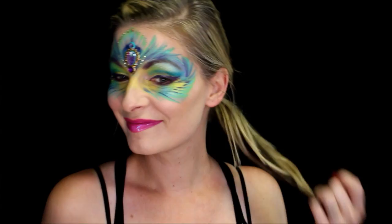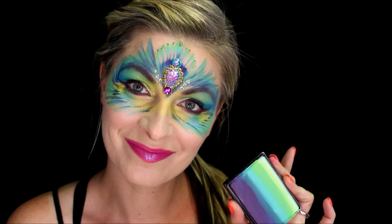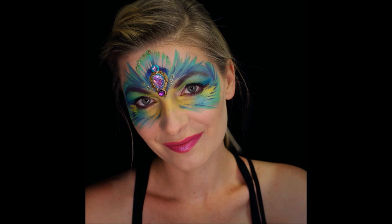That's it — that's the design. It's really easy and fast. I hope you guys liked it! Thank you so much for watching and don't forget to go to the Facepaint Forum Shop for all the supplies to create this design. Thanks, bye!